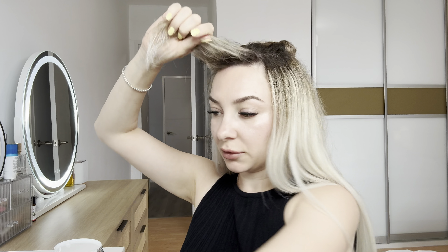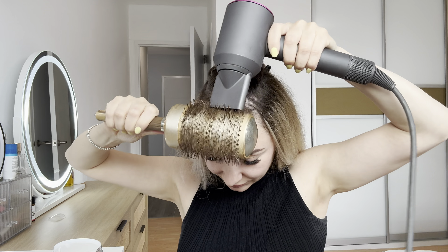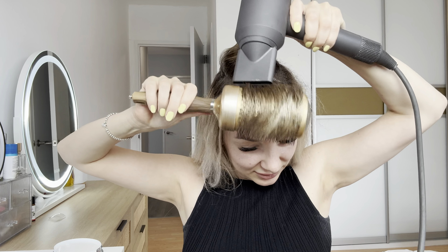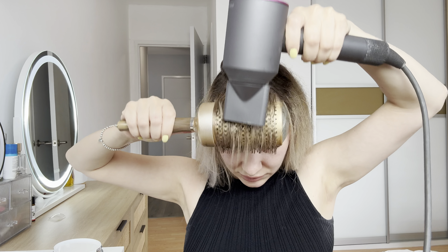Let me finish drying my hair. This part I usually dry separately to get volume on my roots. Then just divide it into two sections.